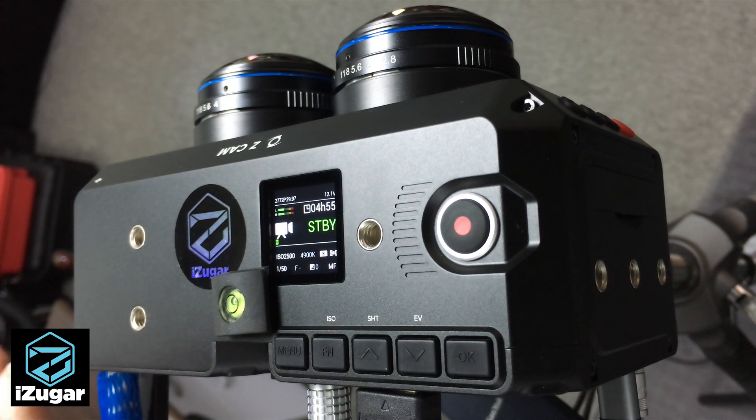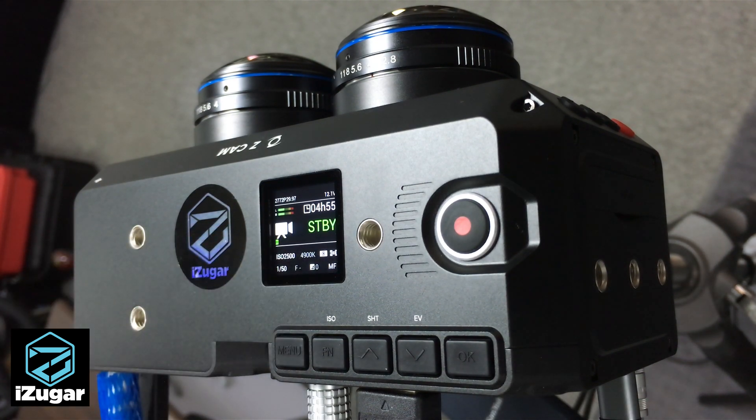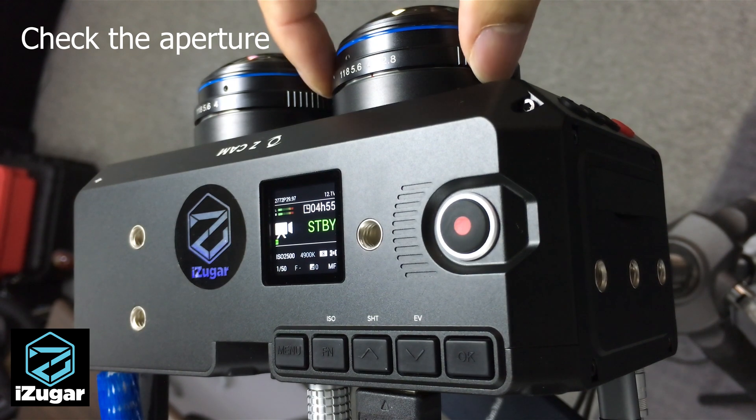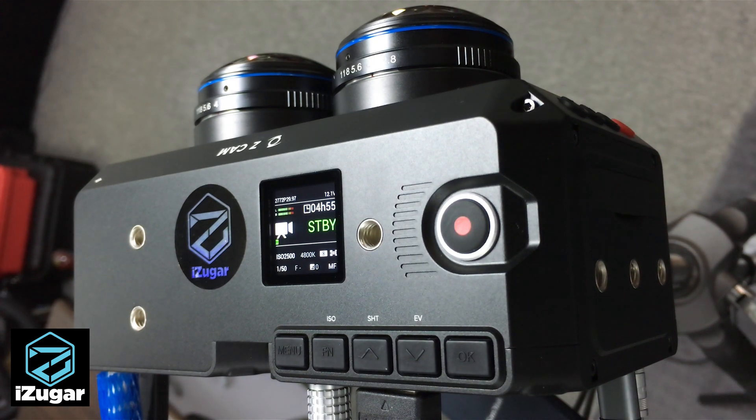After you put the camera in the best position, make sure the aperture ring is set to the same value on both sides. Since this camera is a pre-production unit, we don't have unified control across the two sides, so we may have to set some parameters manually one by one. I set the aperture to F4 for easier calibration.